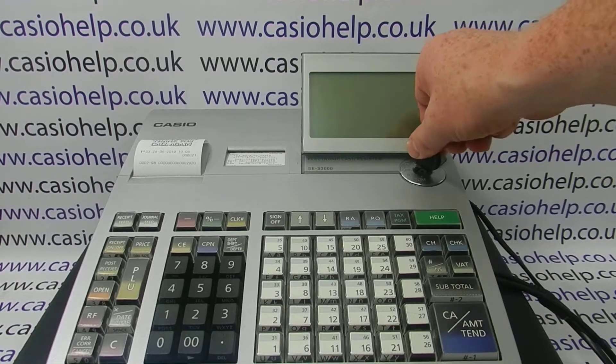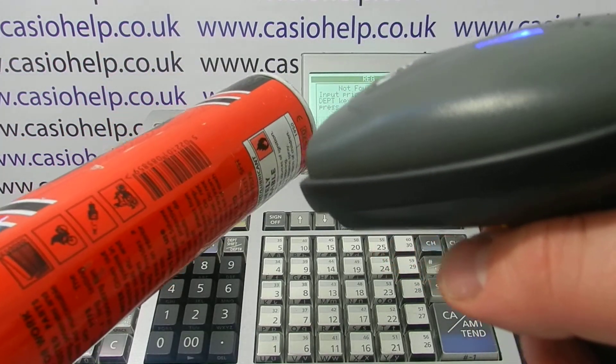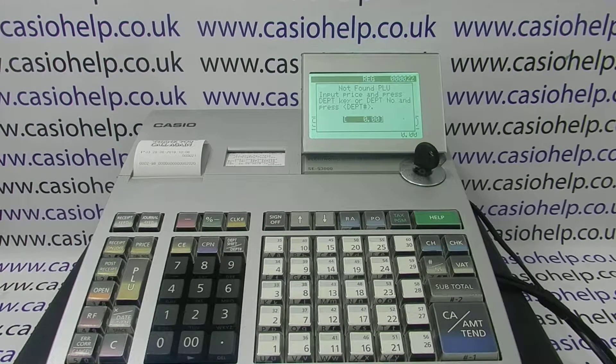Now turn the key round to REG mode. What should happen is if we find a barcode product and scan it, it should come up and say 'not found PLU' — unless you've already programmed the barcodes into the register. This basically means the scanner is connected and working correctly, but it doesn't recognize that barcode yet. You can clear the error message and carry on.